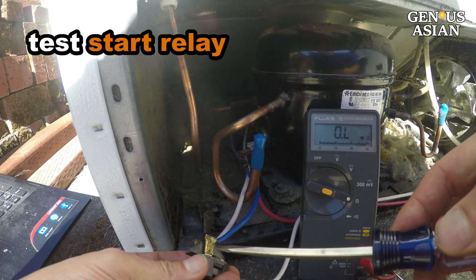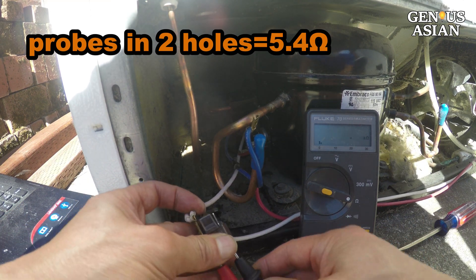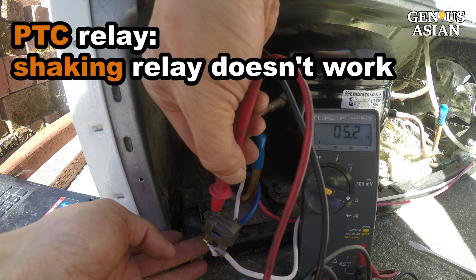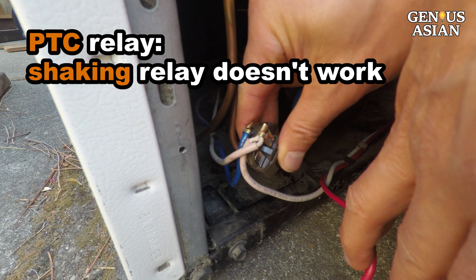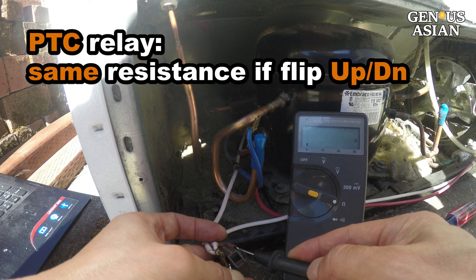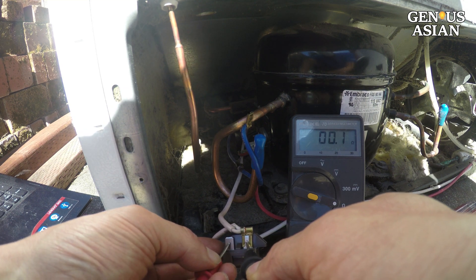If compressor measurements are good but it is not running, then the start relay is bad. To measure the start relay, remove one wire and insert the probes into the two holes — it is 5.4 ohms, a good value. Note that some people suggest shaking the start relay to hear a rattling sound, meaning it has failed. That works for start relays with coils, but not for a PTC relay. For a PTC relay, the resistance is the same if you flip it upside down — the resistance between any two metal connectors on the left to any on the right should be the same value.